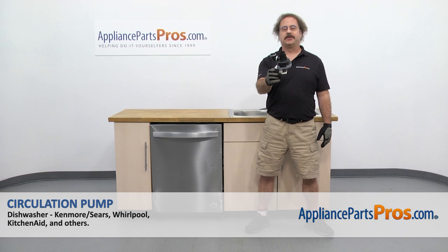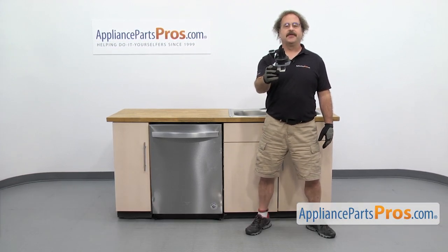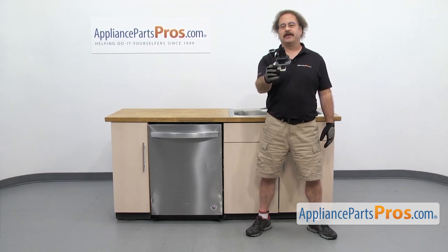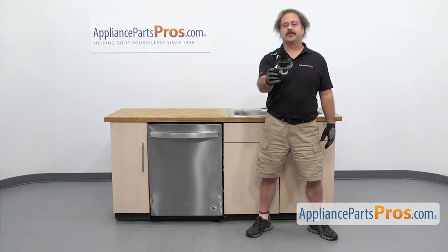In this video, we're going to show you how to change out the Whirlpool dishwasher circulation pump. It's going to be a very easy repair and it's only going to take a few minutes to show you how to do it. If you already have one of these, great. If not, you can click on the link below or get it at AppliancePartsPros.com.